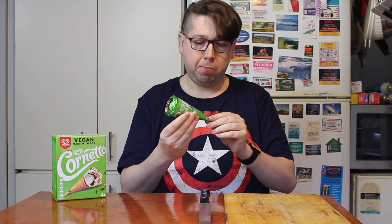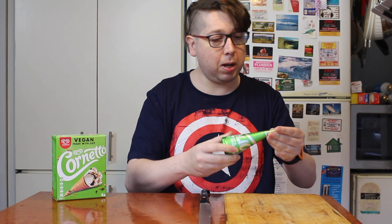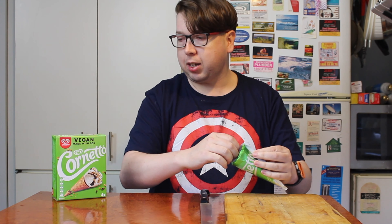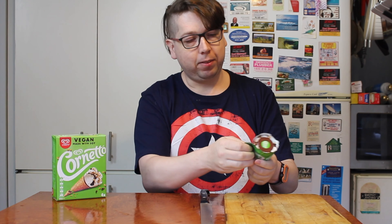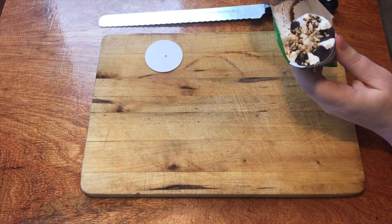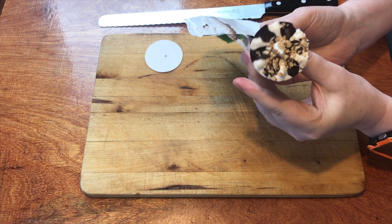Welcome to another episode of Checkout Basket. Today we are checking out a new line at my local supermarket that also is at Pizza Hut — the Streets Cornetto in vegan. That's right, this is a complete vegan ice cream put out by Cornetto. Now I know that the Queen Mother, the one that passed away quite a few years ago, was quite a fan of the Cornetto, and I'm wondering if she was still alive today, would she appreciate a vegan Cornetto?